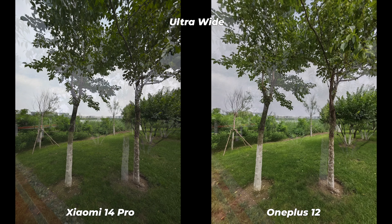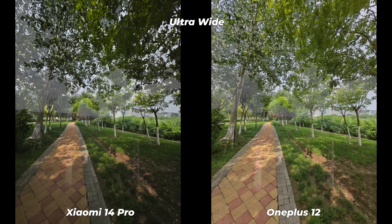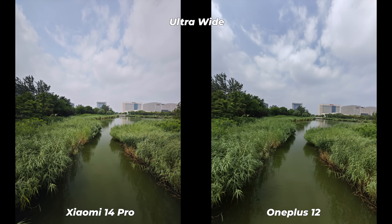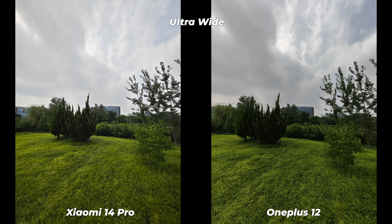Moving to daytime ultra-wide photos, the OnePlus 12 has performed better overall, though the Xiaomi 14 Pro has performed almost as well under bright daylight. It's really a tough task to decide a winner because performance randomly shifts back and forth. In some photos OnePlus has warmer color temperature, wider dynamic range, and sharper textures; in others Xiaomi has a more natural color tone, better exposure, and higher shadow details.